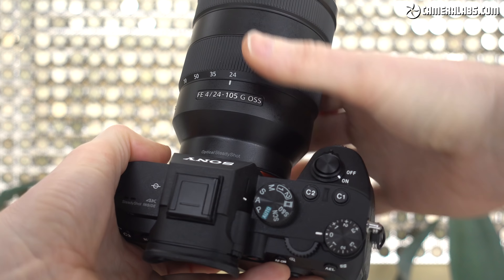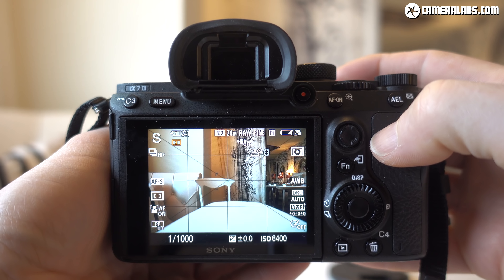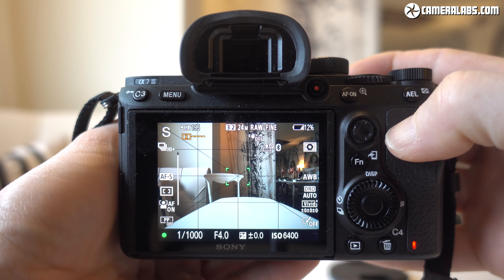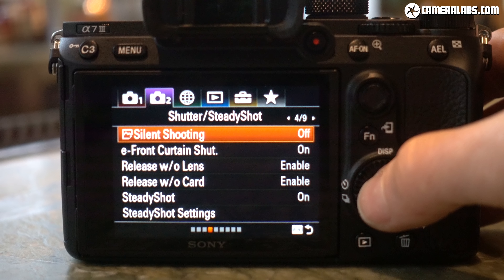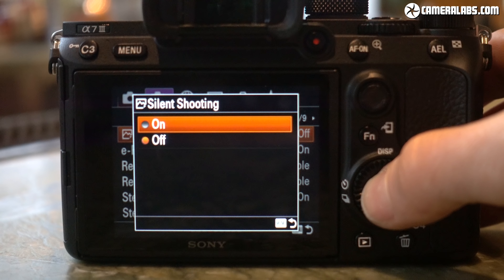First up: the mechanical shutter using the default electronic first curtain option. I'd say that's noticeably louder than the faint clicks of recent Fujifilm, Olympus and Panasonic mirrorless bodies, but switch the A7 III into silent mode and it'll make no noise at all.